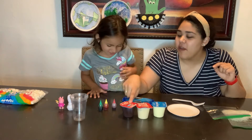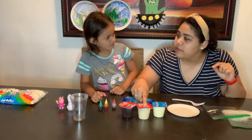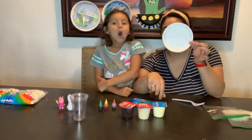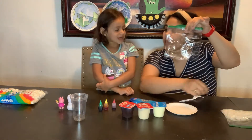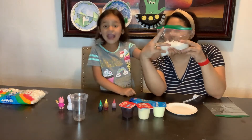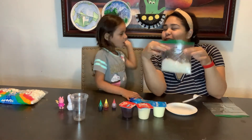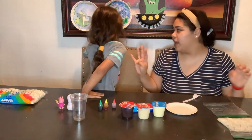chocolate pudding, vanilla pudding, Oreos, a paper plate, a fork, a Ziploc bag, and coconut flakes. So the earth — the earth is divided into four layers. We have the